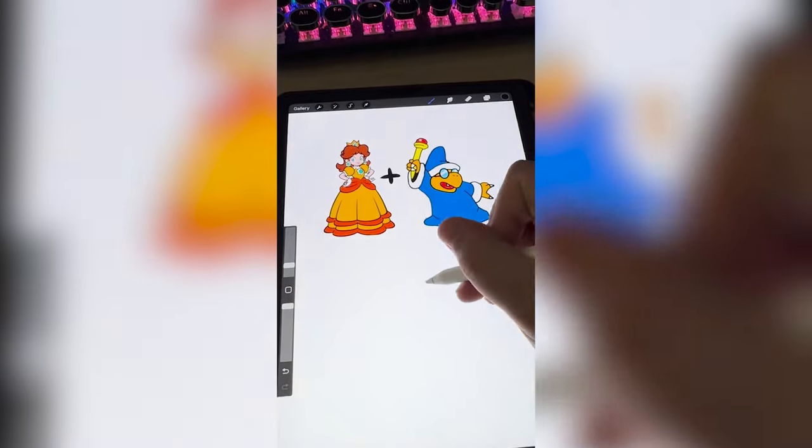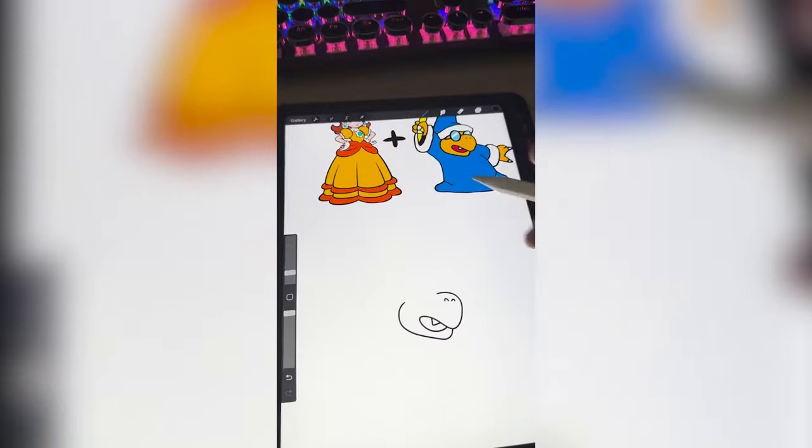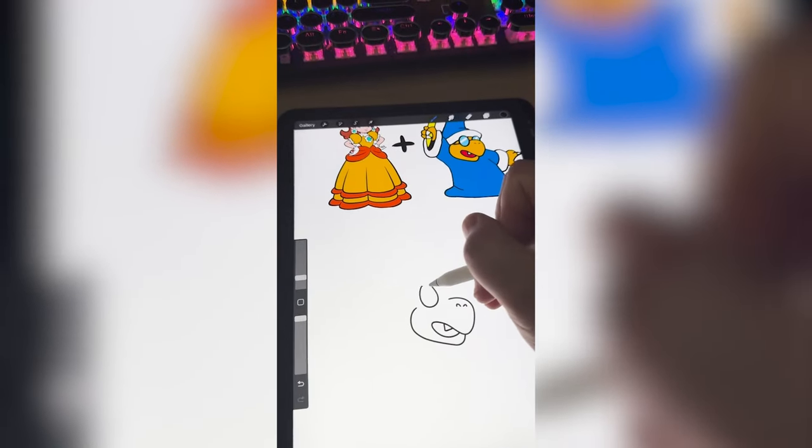I'm excited to see this dress on her. The first thing I'm going to do is just draw the little snout and mouth, and I definitely do want to keep those glasses.